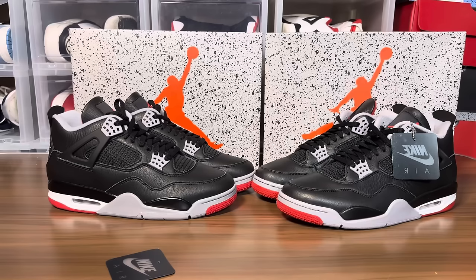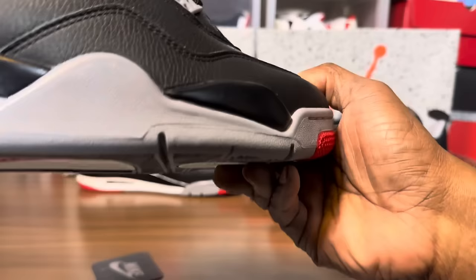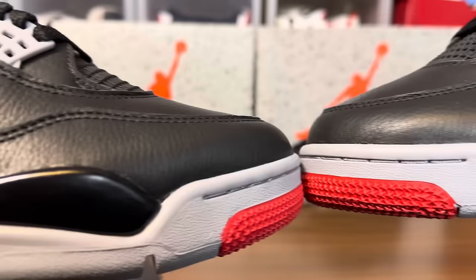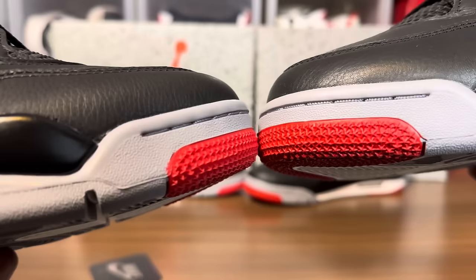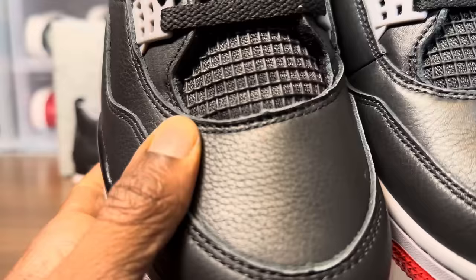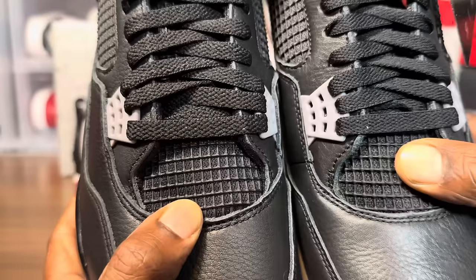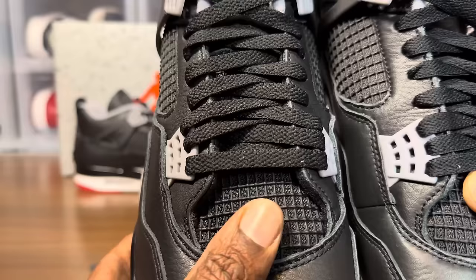We're gonna do a stare-down — let me make a camera adjustment. With the stare-down, they tried to get that SB toe right, but it's still sleeker on the retail pair. On the Jordan 4s, the common things to check are the toe, the midsole, the stars, and the color of the stars. They both have peaks. Look at the opening — this is the replicated version, this is the retail. You can feel the stretch on the retail; the fake is a little harder. Laces are also different.